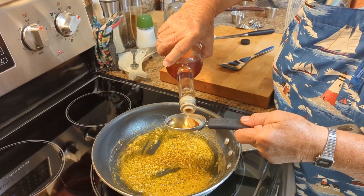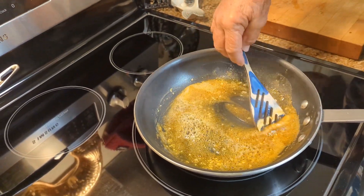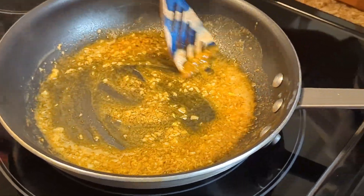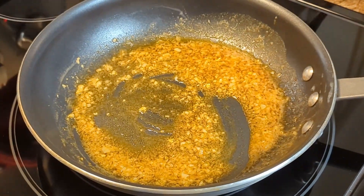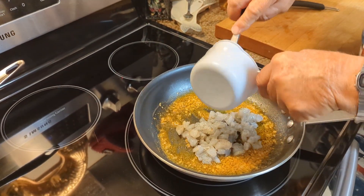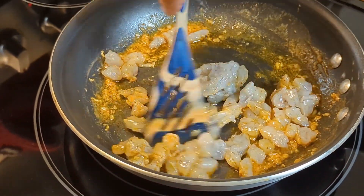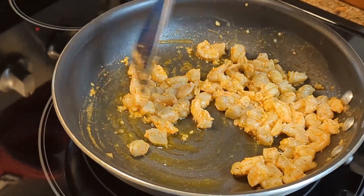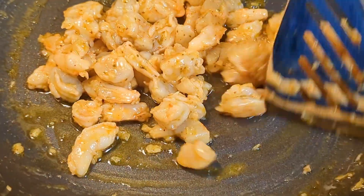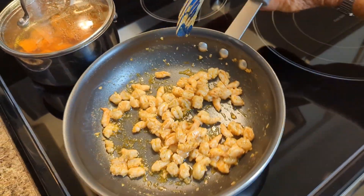Now you're going to add your eighth of a cup of wine. Let that cook down so the wine evaporates a little bit — probably a little less than a minute. Once that cooks down, just add the shrimp. Stir the shrimp in there until they just start turning pink — almost like a shrimp scampi. It smells so good. Remove this off the burner and just set them aside, because you'll come back in a little bit.